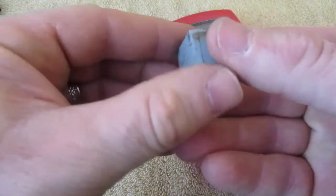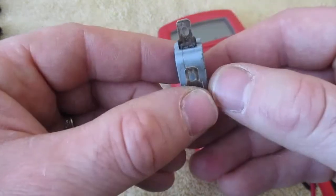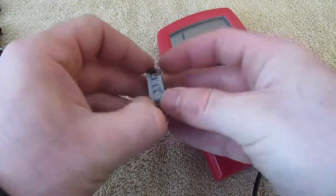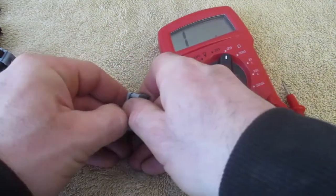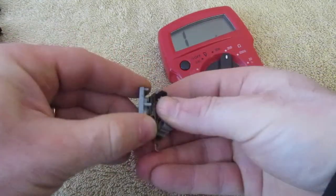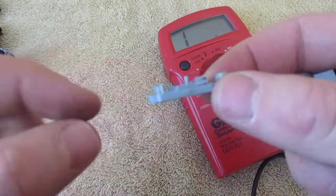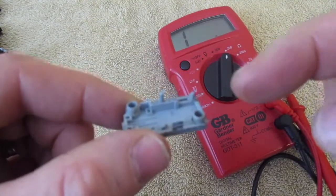If you look here you can see there's a little line right here. If you can get your fingernails in there or a knife, you can kind of pry that open. You're not going to open these if you're testing yours — I'm just going to show you how they work. It's virtually held in there with a couple of prongs.